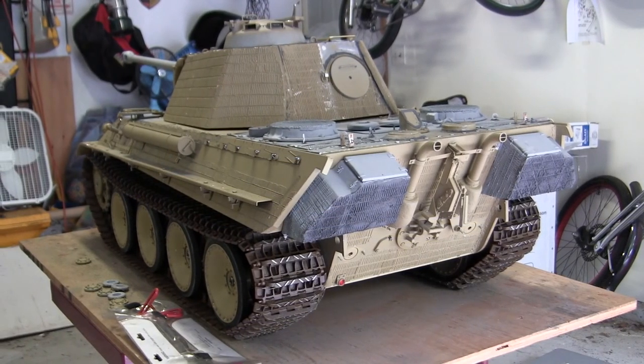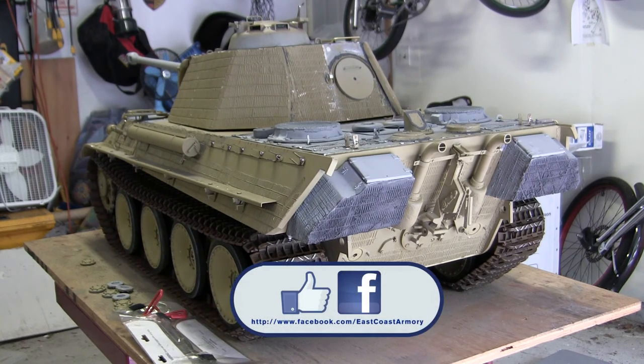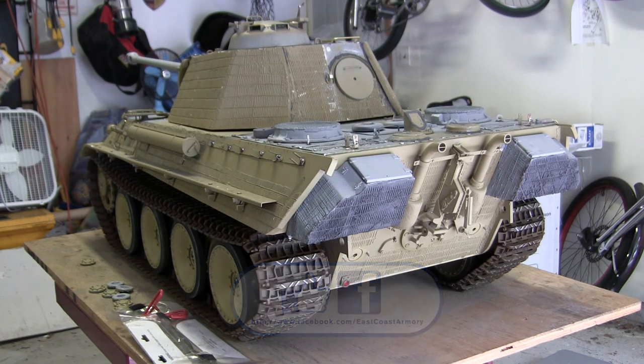That concludes this project update video for this 1.6 scale Armortech Radio Control Panther Ralph G. If you liked this video, stop by and like us on Facebook. Also, don't forget to check out eastcoastarmory.com for more 1.6 scale tank builds as well as other 1.6 scale detail components. Thank you.